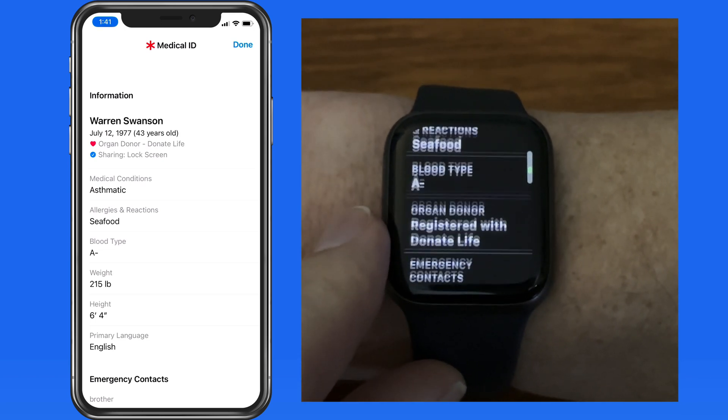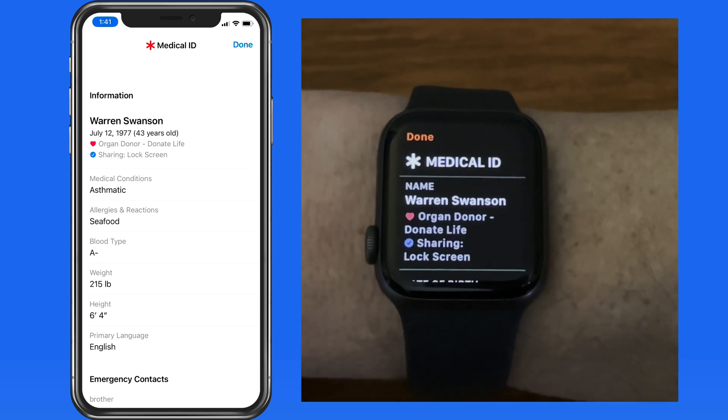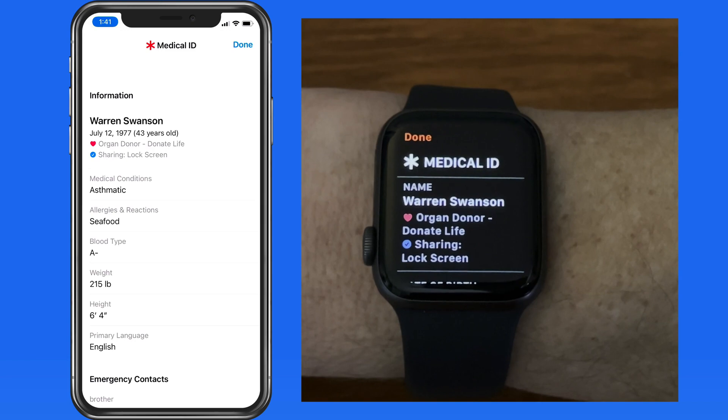Providing this information could potentially help save your life, so take a few minutes to fill out your medical ID information in the Health app if you haven't already.